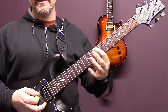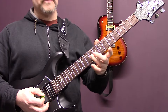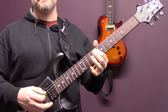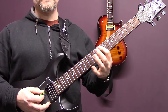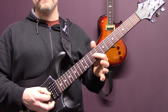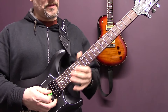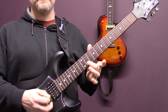This section is tremolo picked - we're on the A string, seven, nine of the D, ten of the D, nine of the G. On the bottom string: six, eight of the A, eight of the D, six of the G. Repeat the first part - seven of the A, nine of the D, ten of the D, nine of the G, then eight of the D, ten, eleven of the G, and then eleven of the B. Slowly.